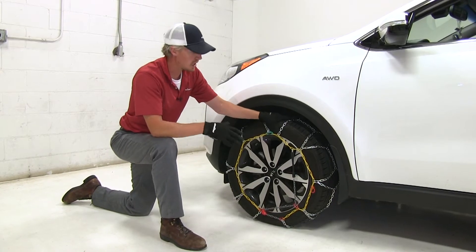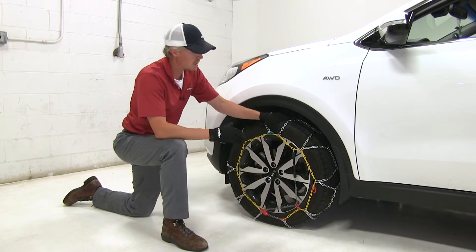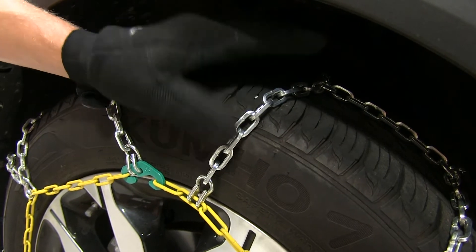Compared to a roller style chain, they're not going to give you as smooth of a ride, but they are going to provide you with better traction. Due to the flat surface, they're also going to wear a lot more evenly, extending the life of the chain.